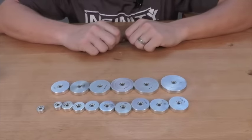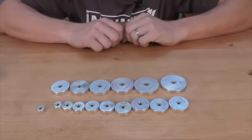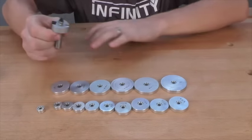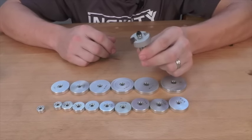Some of my favorite uses for the Infinity 16-piece Ultimate Router Bit Bearing Set is for use on bits such as a rabbeting bit. With this one bit and this bearing set, I'm going to be able to produce a ton of different rabbets and offsets.